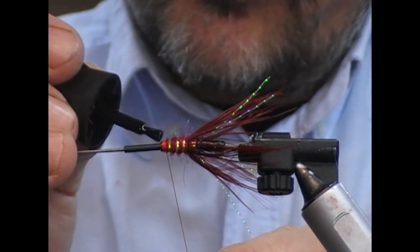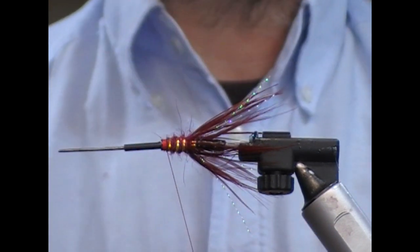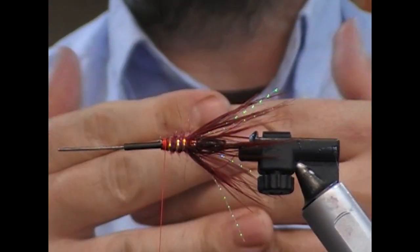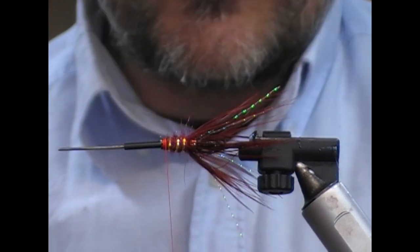I find with tubes, because they're plastic and they can move, I always like to either fold back my tie-ins or glue them. Because the nature of these things is that they can bend, and to me there's a chance that things could pull out. So I just prefer to do it.